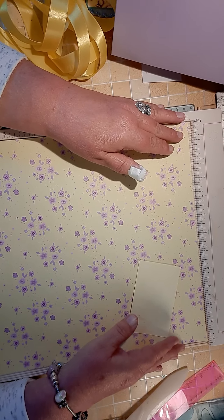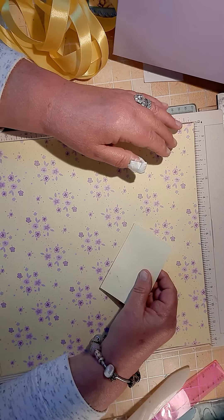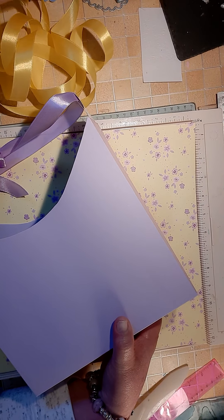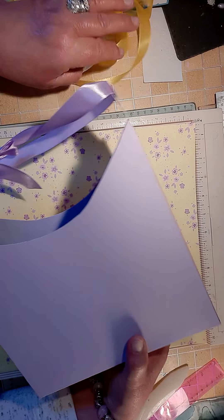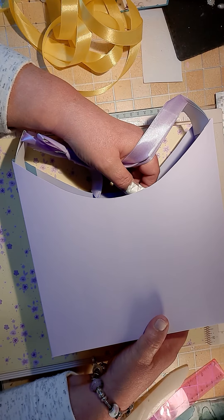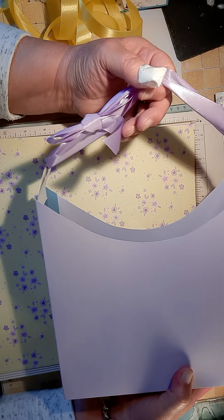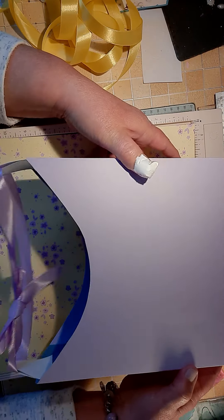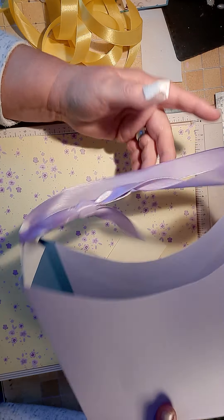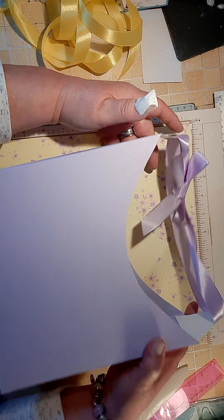Hello everybody, welcome back to the craft room. This is the second time I'm filming this. I'm making this bag — I haven't copied anybody, let me put that out there first — because I was playing around and I came up with this bag yesterday. This was just my template, done out of a bit of paper, and I didn't decorate it too much because it was just a sample one. So I thought I'd come on and show you how I made it.